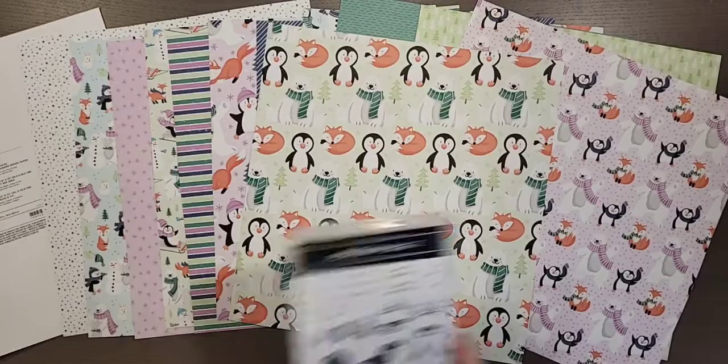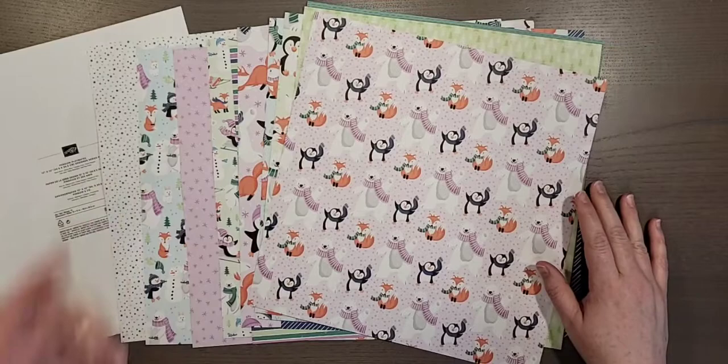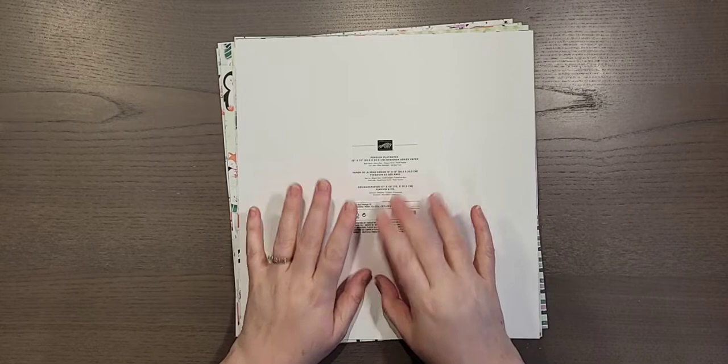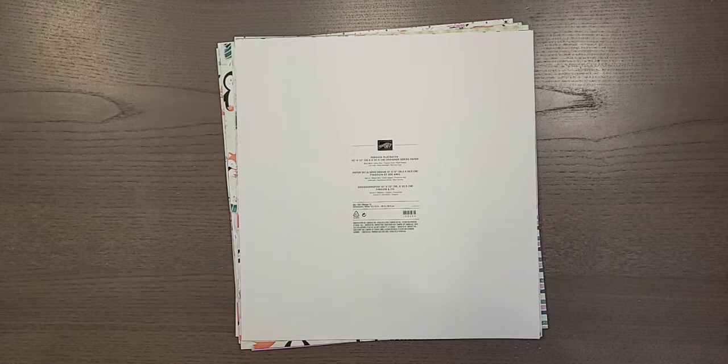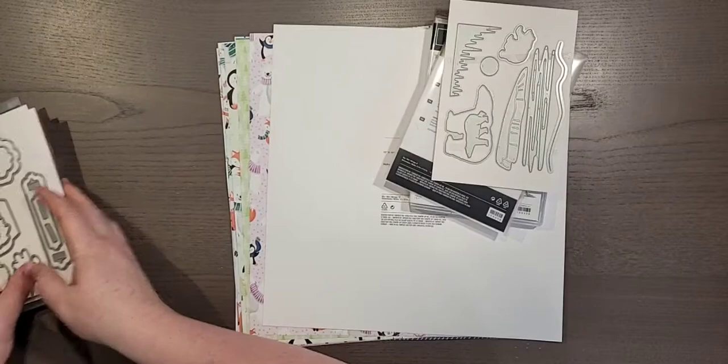I'd love to hear what your favorite designer series paper or product you've seen today is, or a favorite color. I'm trying really hard not to place another order until next month, but we'll see. If there's anything you'd love to see, let me know. If you'd like a catalog, make sure to leave a comment or send me a private message. Let me know if you want to go to the class on July 24th. Thank you very much! If you missed the first little bit, make sure to rewatch it and share it with a friend if there's someone you think would enjoy seeing what's new.